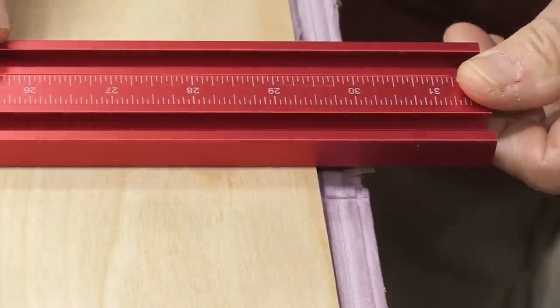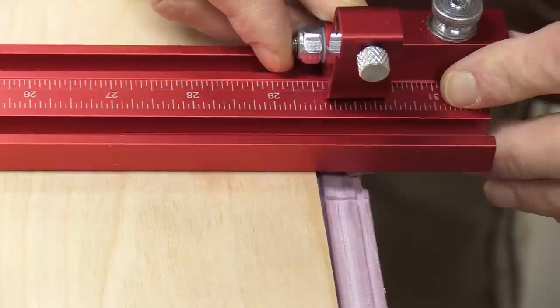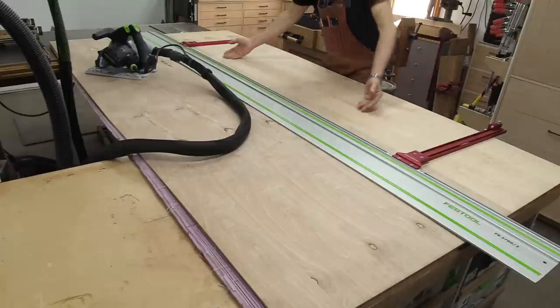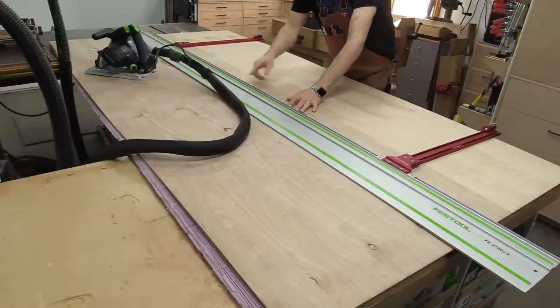With the extra scale installed, I can take the flip stop — actually it's 29 and 5/8, not 29 and 3/8 — and lock that in position. I'll go ahead and do the same on the other guide. With my flip stops down, I can just butt this right up against that nice clean edge and make the cut.